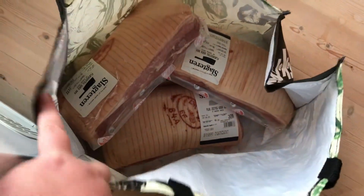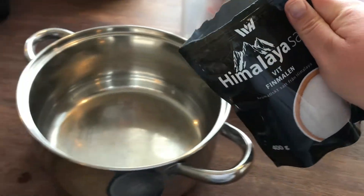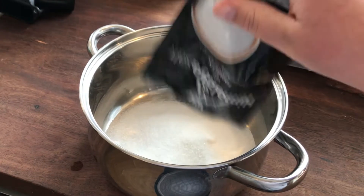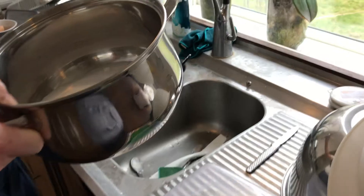Instead of just doing one roast at a time I can easily make four at a time because the work is the same whether it is one or it is four. So the first thing I am doing is putting about 400g of salt into this pot and filling it with water, then heating it up to dissolve the salt.